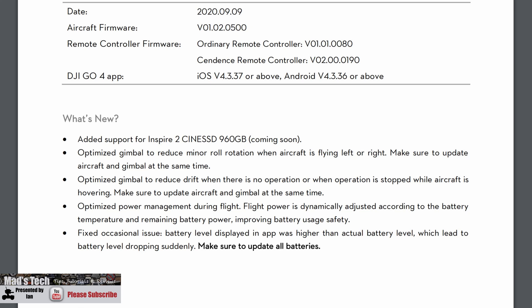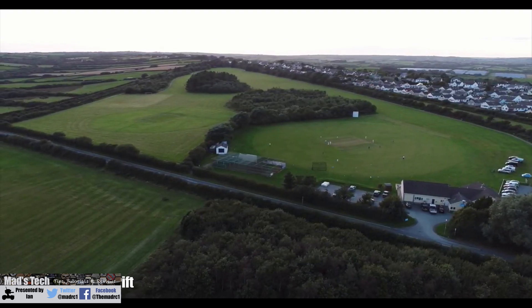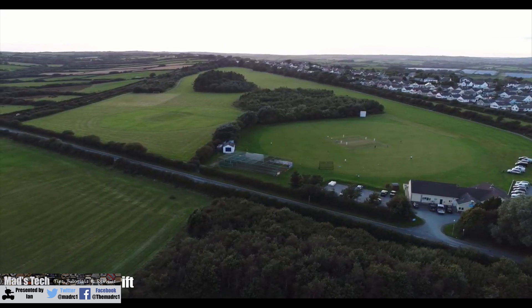Further to this, they have optimised the gimbal to reduce drift when there is no operation or when operation is stopped while the aircraft is hovering. This relates to the gimbal yawing itself when the aircraft wasn't moving - you'd set the aircraft up and the gimbal would yaw. I also had my aircraft yawing by itself as well, which was sometimes difficult to distinguish from the gimbal rotating on its own.